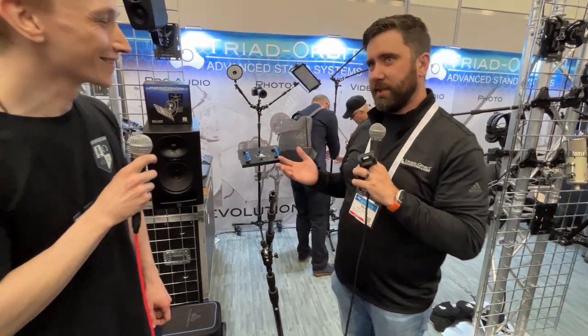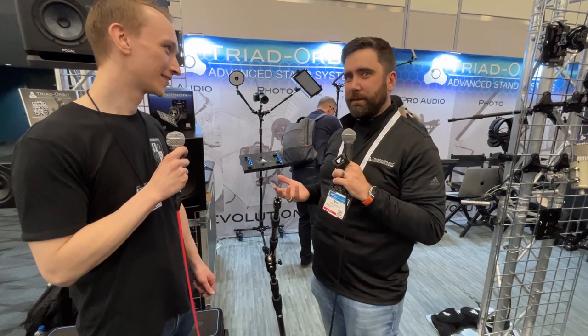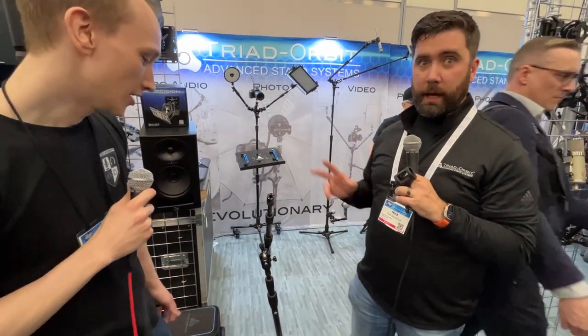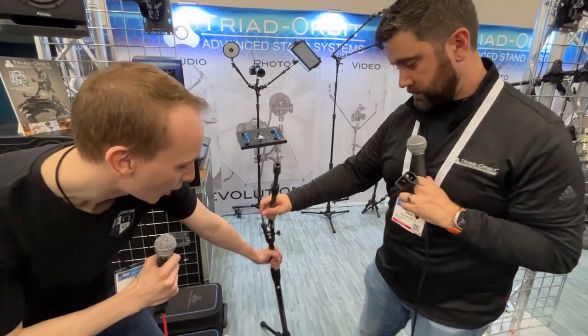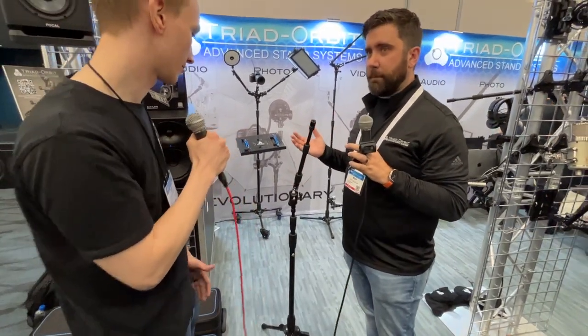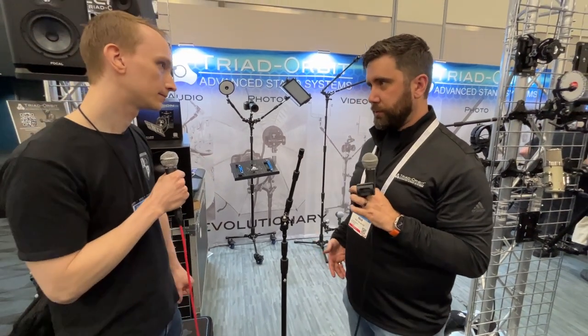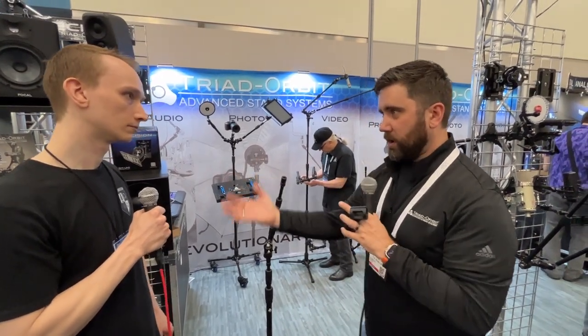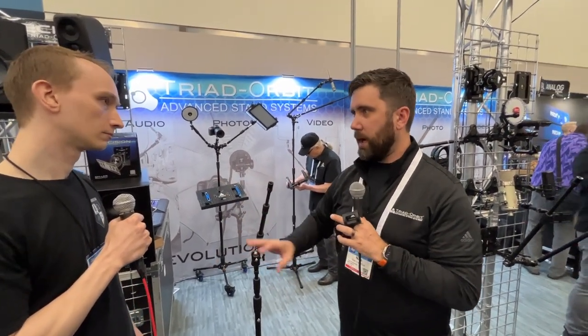People walk by all the time like, 'Oh, I see a mic stand.' Yes, technically, but there's a lot more to it than just a mic stand. Think of like snap-on tools — a bunch of tools in your tool belt. So for you as an audio engineer, you don't have to worry about your accessories. You can worry about the art, let the artist stand there and do what he wants, and you can work right around him.